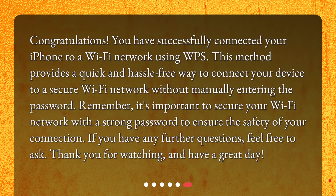Congratulations! You have successfully connected your iPhone to a Wi-Fi network using WPS. This method provides a quick and hassle-free way to connect your device to a secure Wi-Fi network without manually entering the password. Remember, it's important to secure your Wi-Fi network with a strong password to ensure the safety of your connection. If you have any further questions, feel free to ask. Thank you for watching, and have a great day!